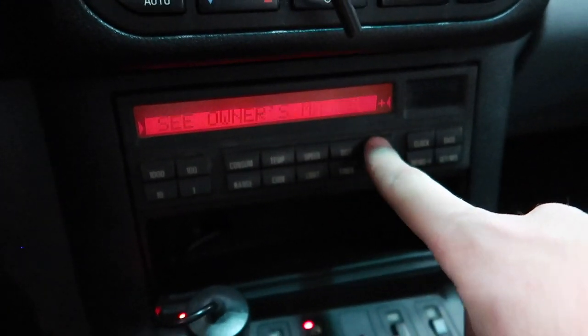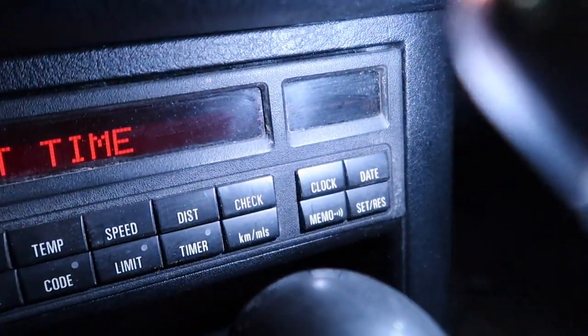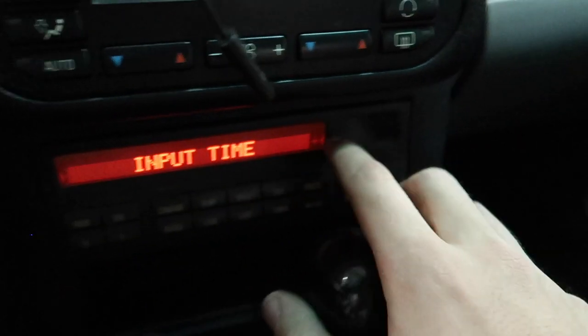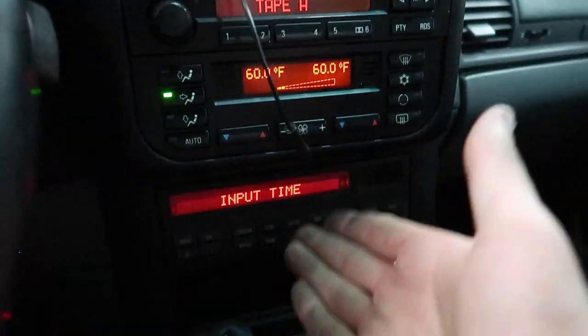The check control display is working — that looks so sick! The clock display is out unfortunately, but hey at least this one works. I'll go ahead and try to find another one with the clock working as well, but for now at least this guy works. That's so sick.